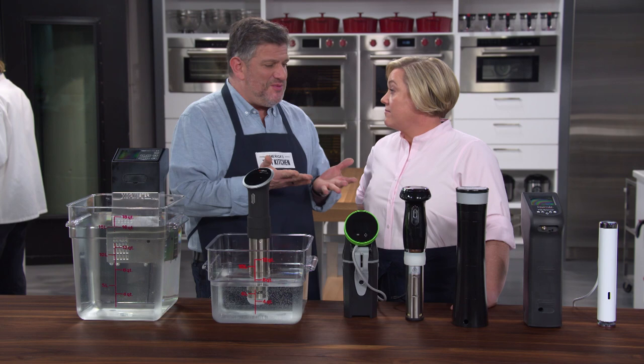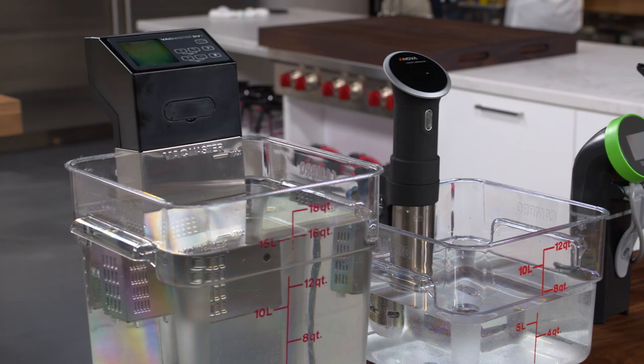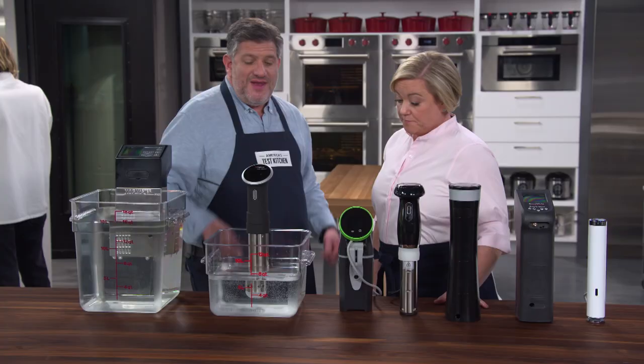Testers also weighed and measured the machines because you want them to be reasonably small for a few reasons: number one, you can use it with a wider range of pots; number two, once it's in the vessel, it leaves the most room for food; and number three, it's easy to store. You can just chuck a small one right in the kitchen drawer and you're good to go.